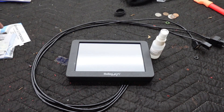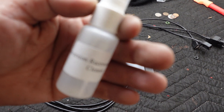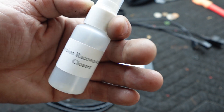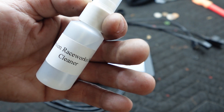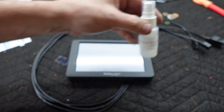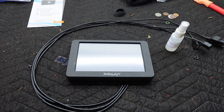We got the cleaner. This is to clean the protector itself. This isn't for cleaning the screen — this is a special mix that won't damage the coating and everything on this guy, the protector itself.